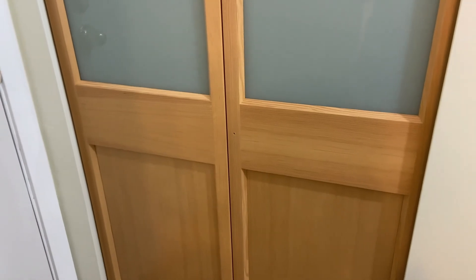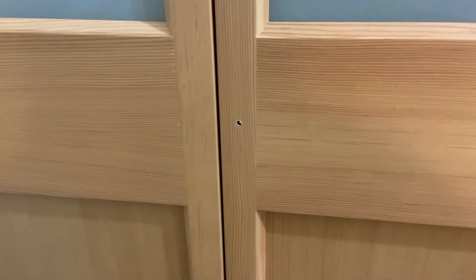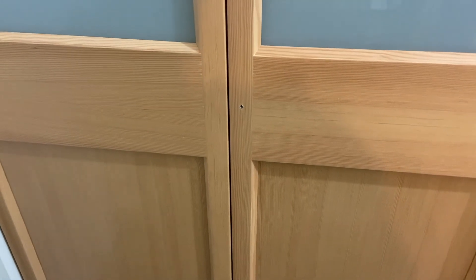The doors don't come with a pre-drilled hole for hardware, so you have to drill a hole where you want to place your handle or hardware, using whatever reasonable drill bit you have.